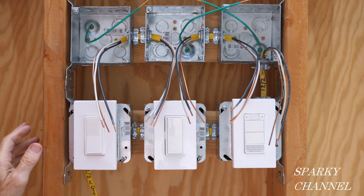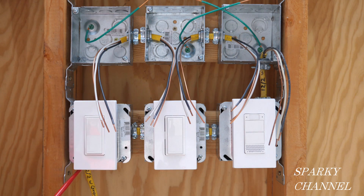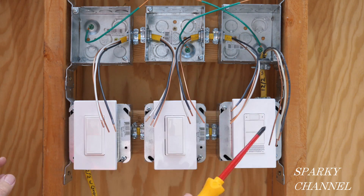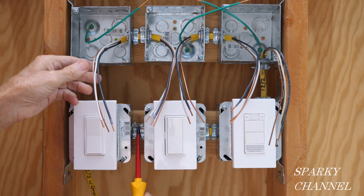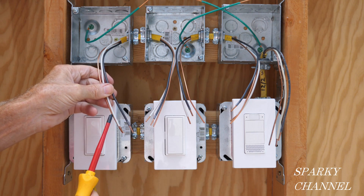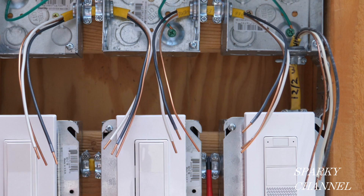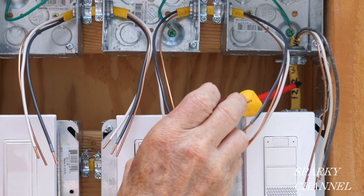The voltage is off, so first let me go over the cabling. This is a 12-2 with ground cable that brings the electrical energy into the whole system — without this cable none of this would have any electricity at all. Then here this is a 12-3 with ground. This one is a 12-2 with ground — it has the black, the white, and the ground. This would have a red wire as well. And then this is a 12-3 with ground. This cable going from this voice-activated dimmer to the first light is a 12-2 with ground.